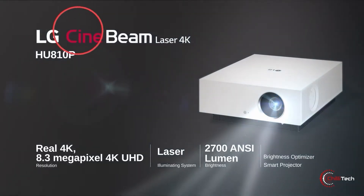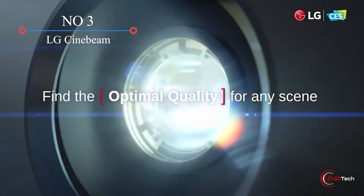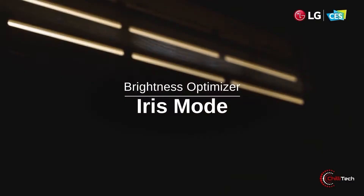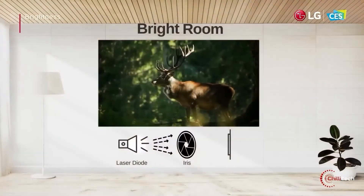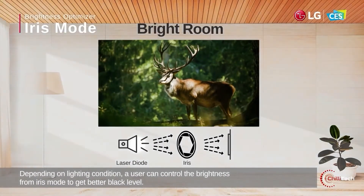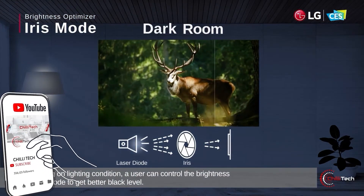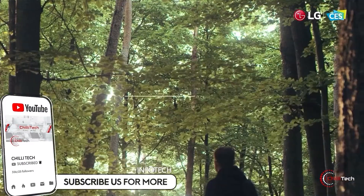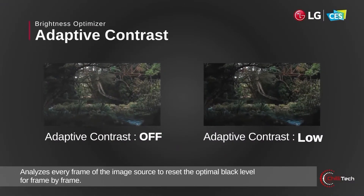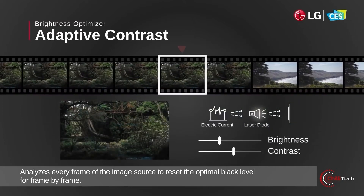LG Cinebeam. LG's laser projection tech is amongst the best around, which is why I am excited to see its brand new Cinebeam projector in person. In addition to offering excellent color accuracy, it features LG's webOS interface, AirPlay connectivity, and Bluetooth connectivity for audio. Needless to say, this should be one of the easiest projectors to get an image and sound out of. It's also capable of massive images and will fill screens of up to 300 inches for a truly cinematic experience.